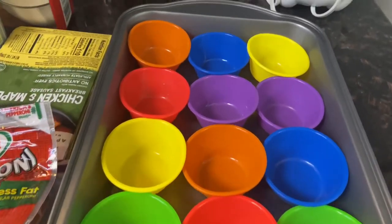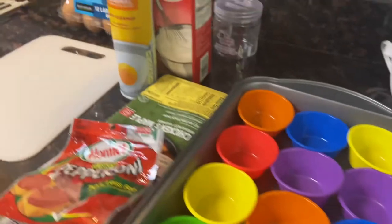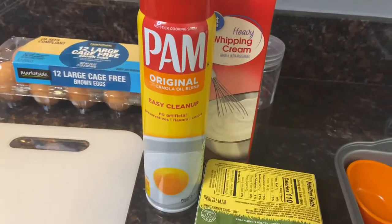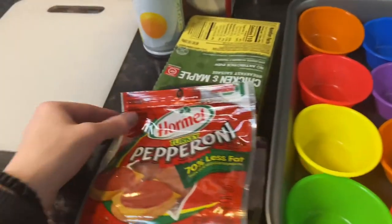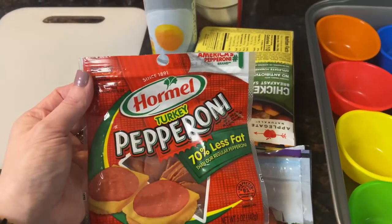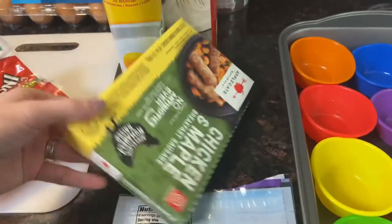We are going to start out with some egg muffin cups. These are really easy to prep for the entire week and longer. You can easily freeze these — I'll give you details on that. But really quick, I just want to introduce myself. My name is Heidi. I'm a wife and a mom of two. I love to share things on a budget. If you're interested in that, consider subscribing.